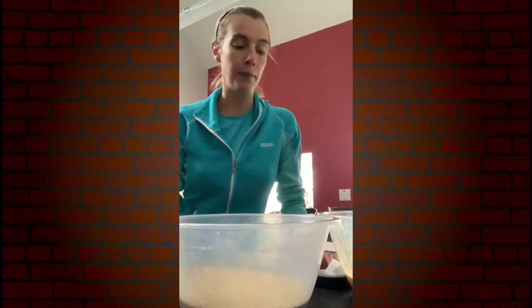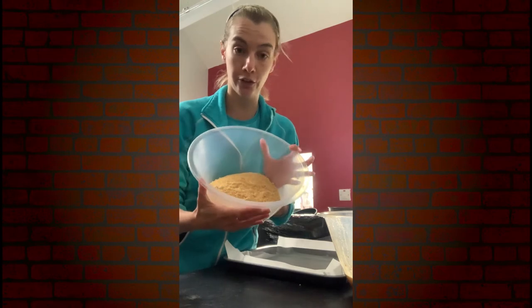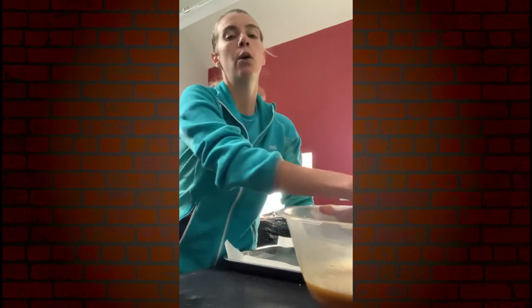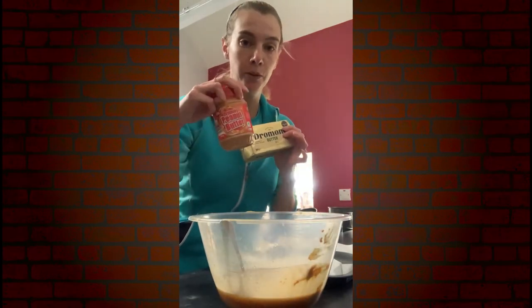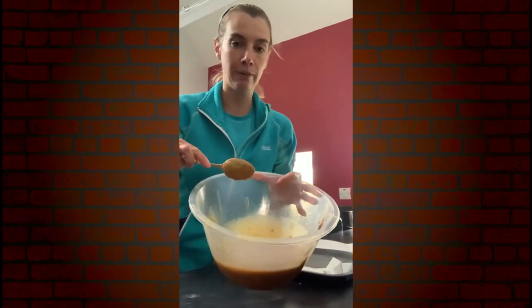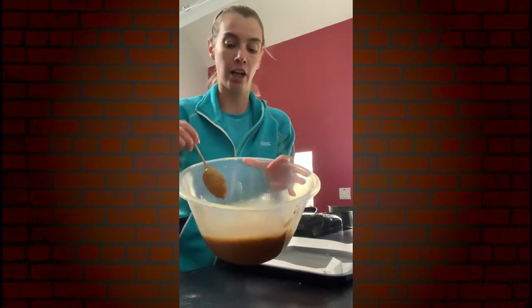So we're going to make some peanut squares. What I have here is two packs of rich tea biscuits crushed up. I then have another bowl where I have melted down some butter — we're using butter, peanut butter spread, and some golden syrup as well. In this bowl I've melted down about 200 grams of butter, 400 grams of peanut butter, and a couple of tablespoons of golden syrup.